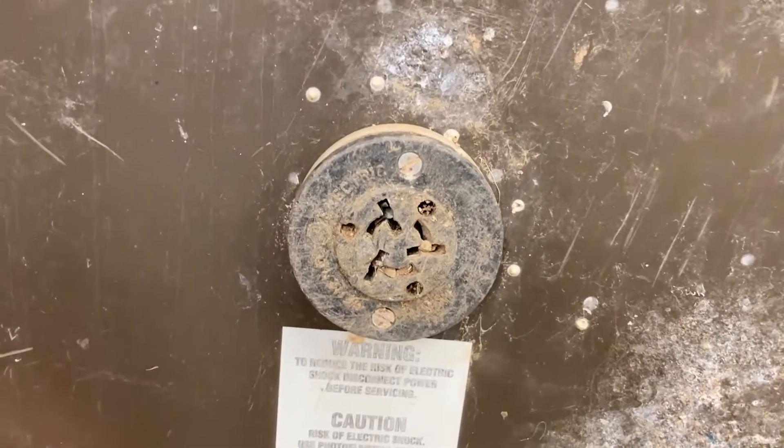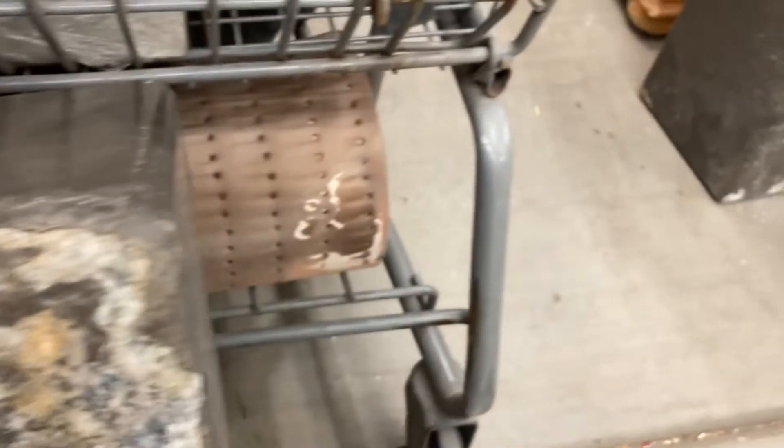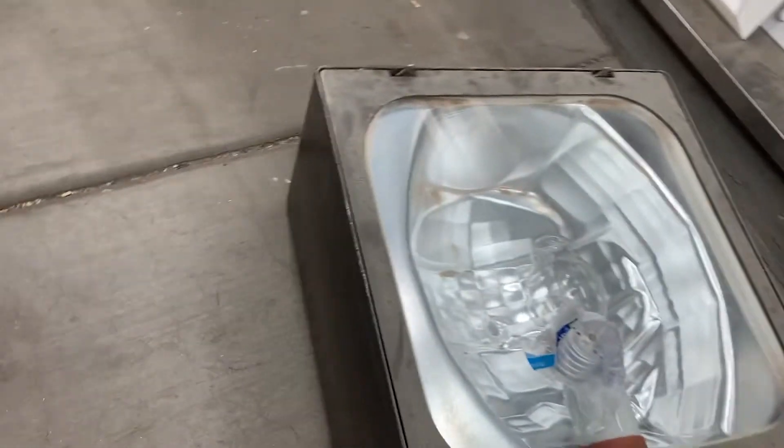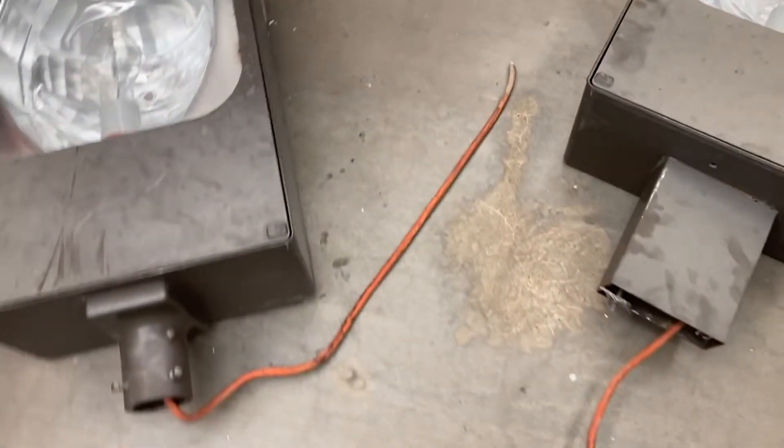There were no photocells on these — I believe they were bypassed. These are 100-watt HPS fixtures and they're all made by GE. They came with extension cords already wired up from the previous homeowner of that house.